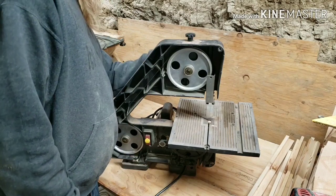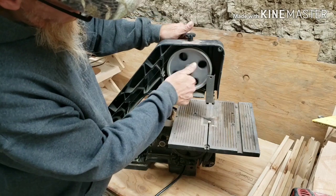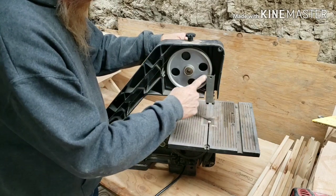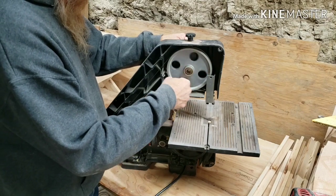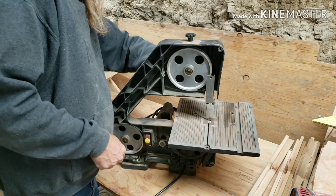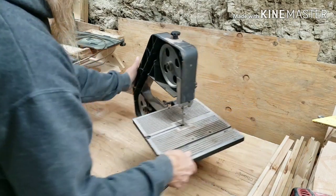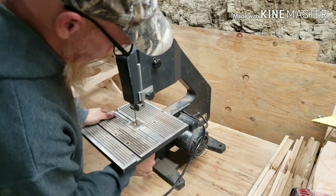There's a fine line when you're adjusting a bandsaw blade between how tight and how loose it is. Should be okay guys. I'm hearing a little noise — I believe it's that bottom guide bearing.